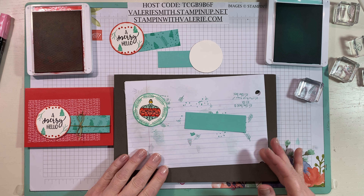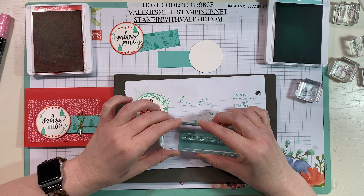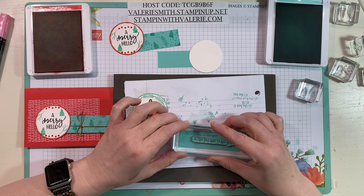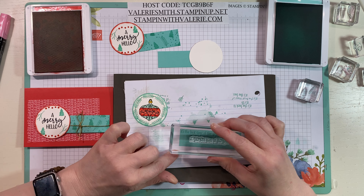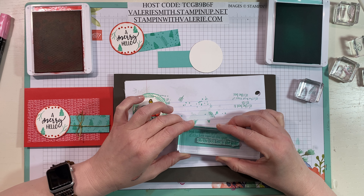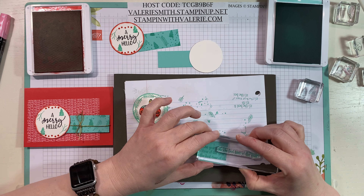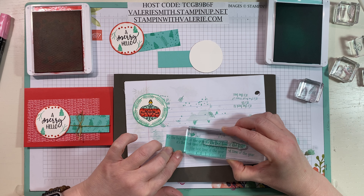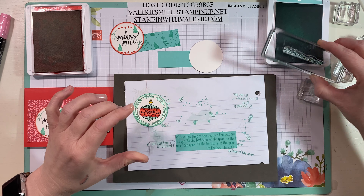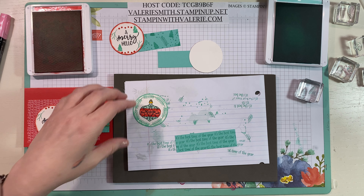For our sentiment on this one, we're going to use It's the Best Time of Year. I'm going to start at the top and angle them down so my 'I' and my 'B' — so 'It's' and 'Best' — are in line with each other. Then just fill in. It's kind of like we're making our own little background paper, and that's basically our sentiment piece — that layered piece looks kind of cute.